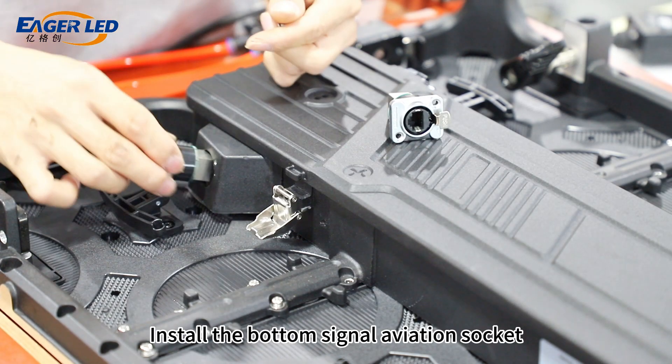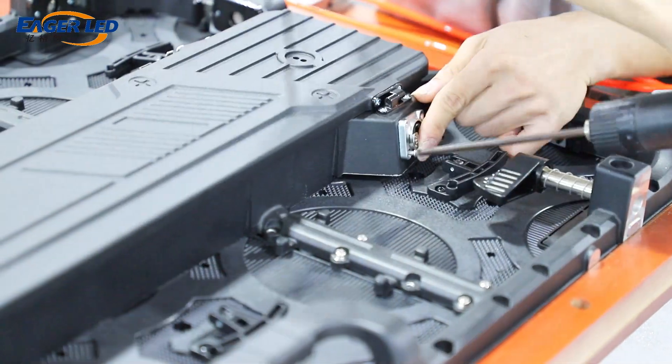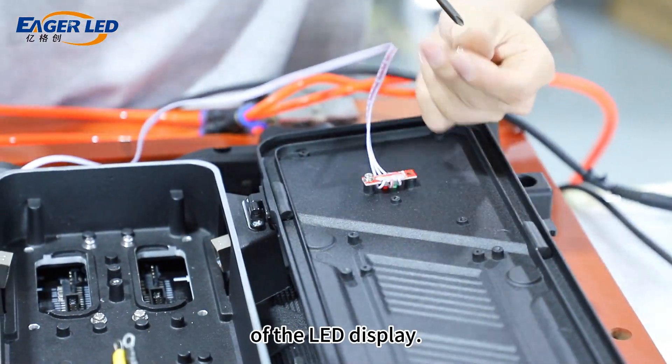Install the bottom signal aviation socket. Then install the box indicator light, which can provide instructions for fault diagnosis of the LED display.